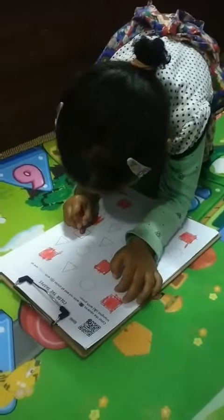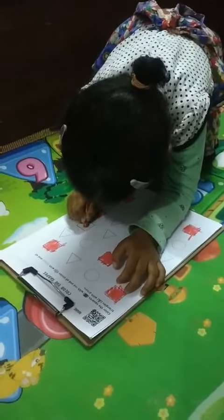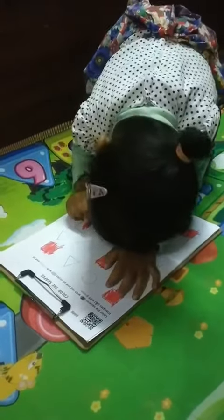Maida, is that a square? Yes. Which color are you coloring in the square? Red.